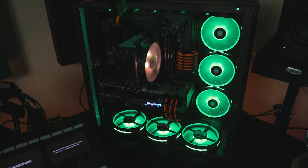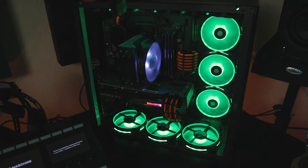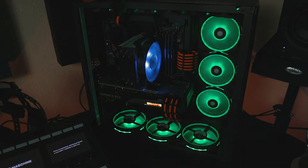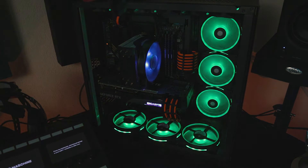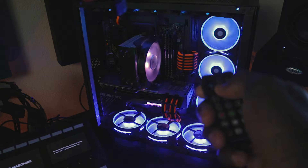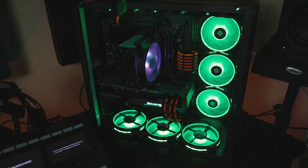The chances of you running at full bore like this at any given time are slim, especially if you're using the PWM setting. You'd have to have a heavy workload going on, and even at this speed it's still not super loud. Let's click it back down — it's almost dead silent on the lowest speed.